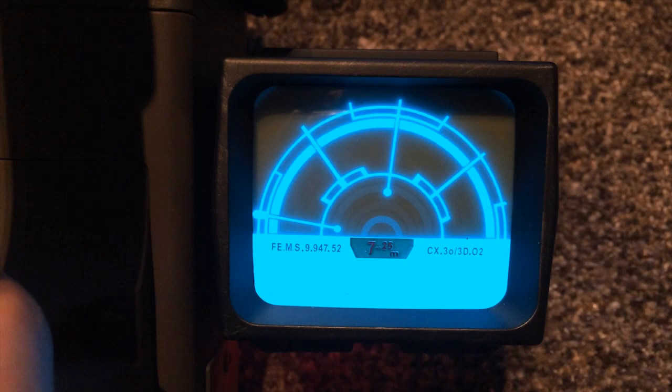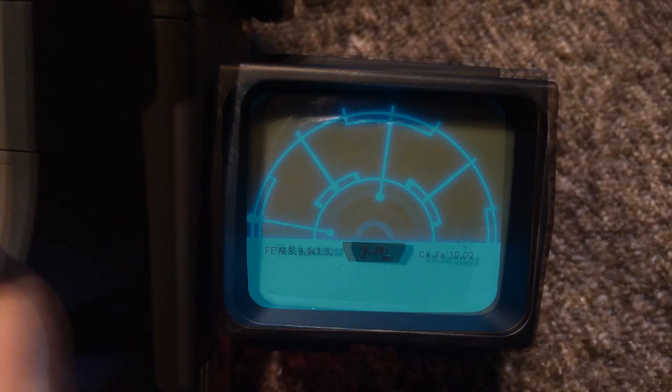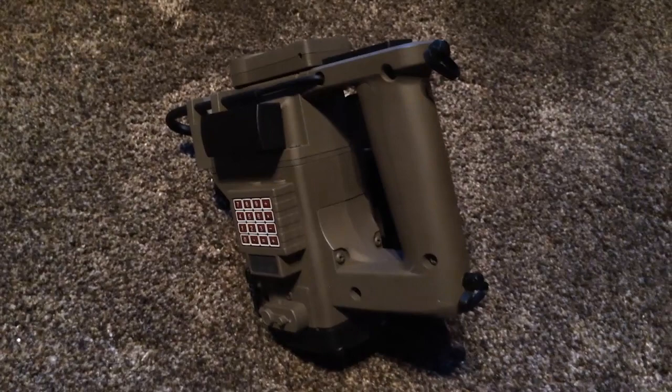And there we go — that's basically it. That's the Master Replicas Aliens Motion Tracker. Like I said, this one will shortly be put up for sale on eBay. But if you do get a chance to get hold of one of these, by all means do — they're a fantastic bit of kit for any true Aliens fan. Thanks for listening.